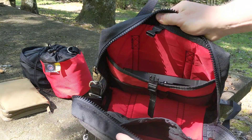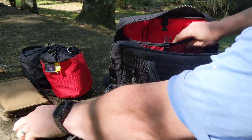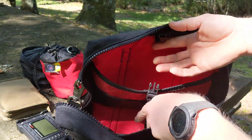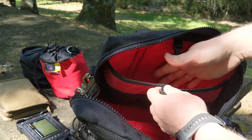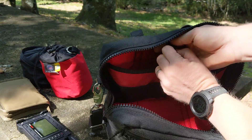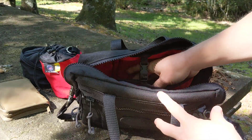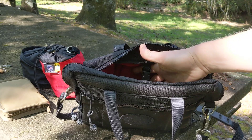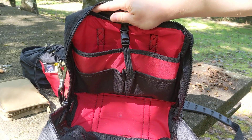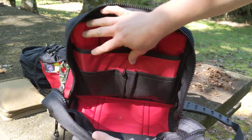Inside this interior pocket is where I keep the TX500, and it fits in there beautifully, very easily. I like this pocket because it has a snap on top. It's padded on both sides and has sort of a false bottom, so even if I slam this pack down, the TX500 is never going to hit the floor the way this is designed. It fits in there perfectly — there's room to spare. I think this will hold it even when the TX500 comes out with their attachable battery pack. You can see the interior is bright red, which makes it easy to find things in the bottom of the pack.